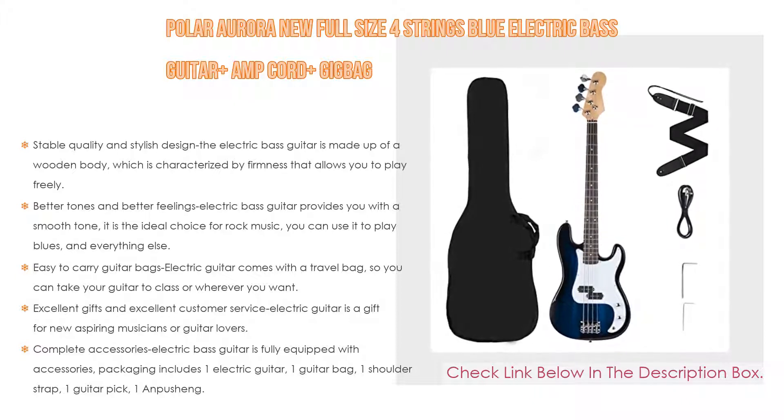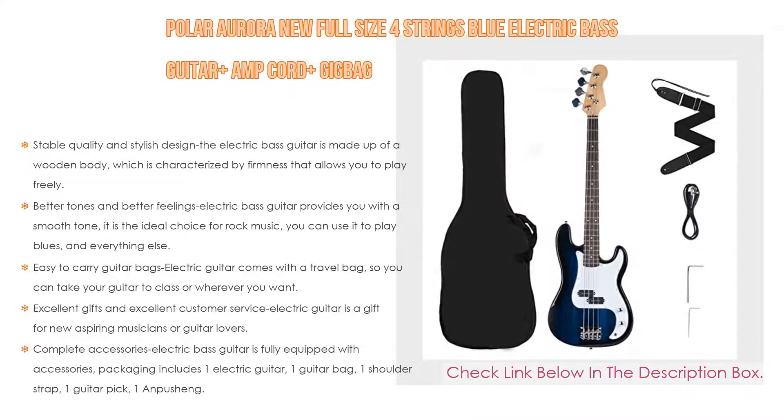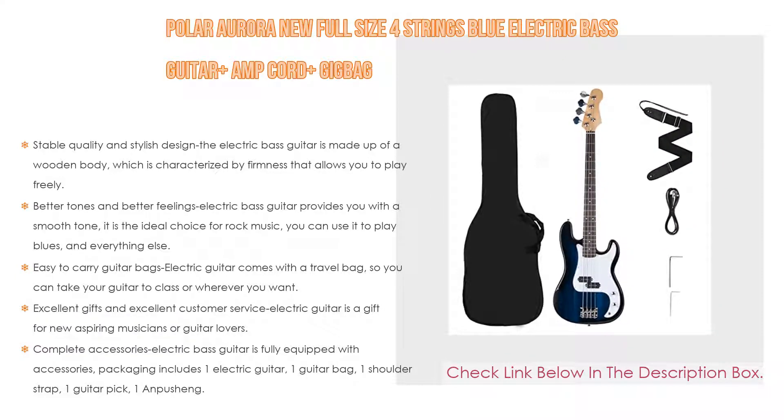The guitar comes with a travel bag so you can take it to class or wherever you want. You can lift or hold the guitar with a strap. The bag has a zipper so you can also easily keep your score or accessories inside. This electric guitar also makes an excellent gift for new aspiring musicians or guitar lovers.